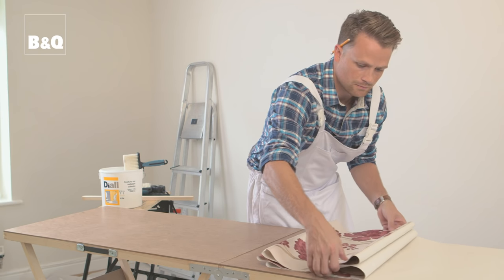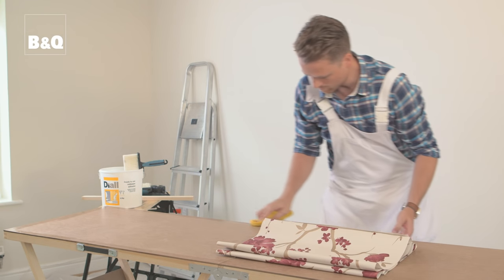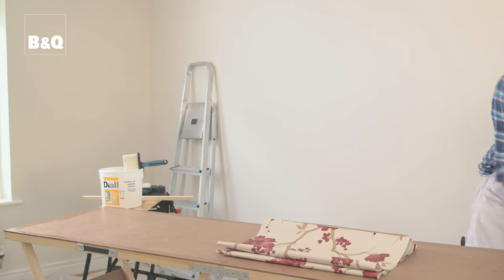Your paper is now pasted ready for hanging. Remember to wipe down your table in between pasting each sheet so that you don't get any adhesive on the face of the paper. You may need to wait a few minutes for the adhesive to soak into the paper before you can hang it. Check the wallpaper and adhesive manufacturer's instructions.